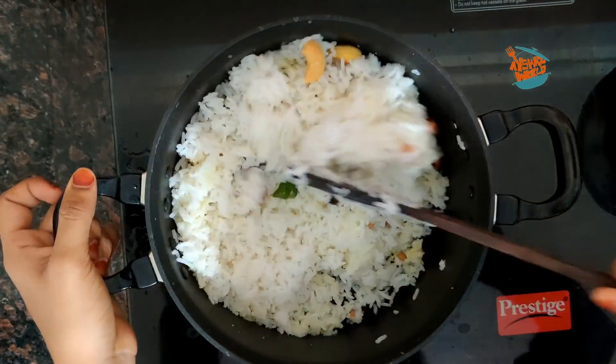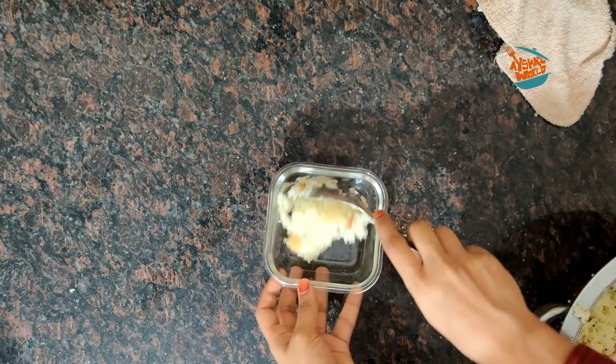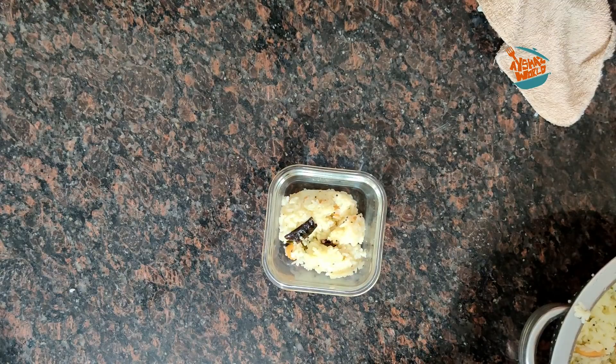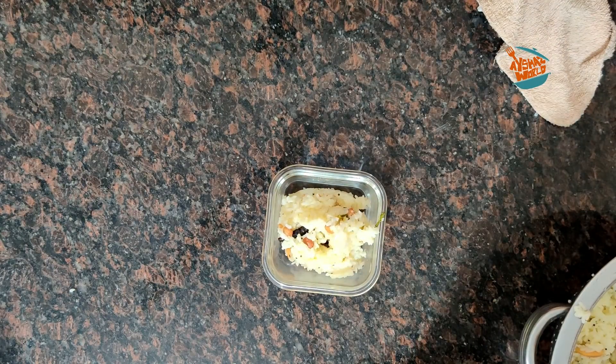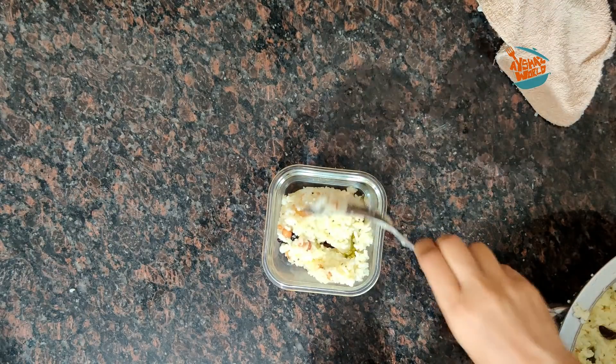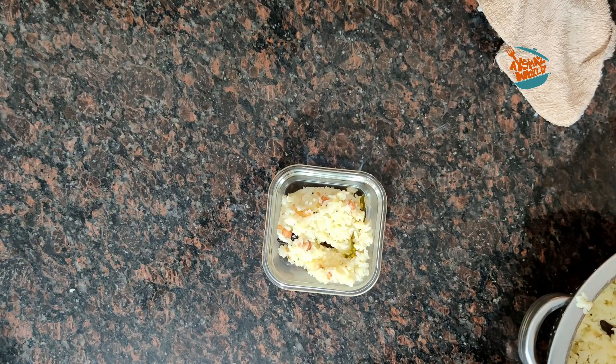If you like this recipe, you will be ready to make it. Please like, share and subscribe to the channel.